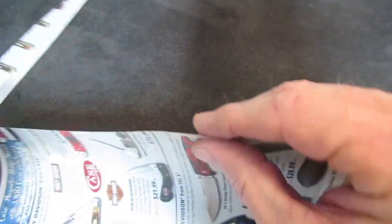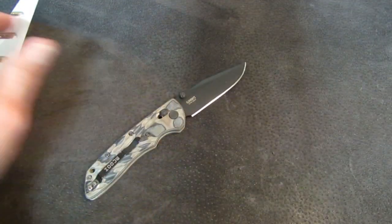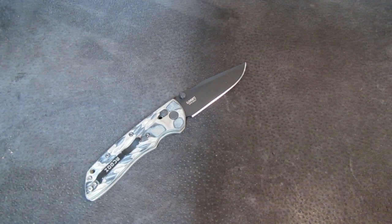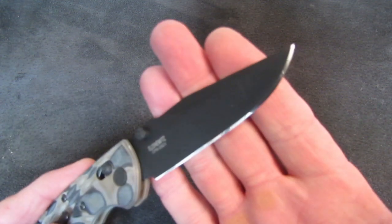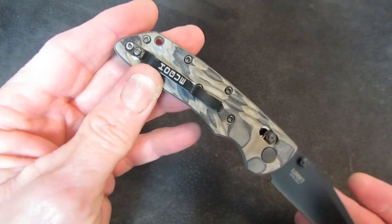Let's see how sharp did that 20CV get? I think it got pretty sharp. Push cuts — nice and quietly. Yeah, I think we got a winner here.